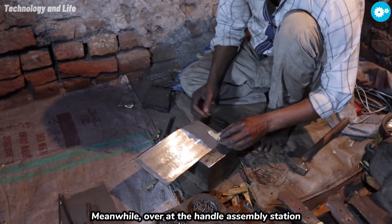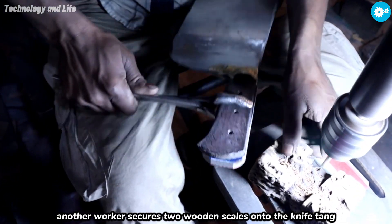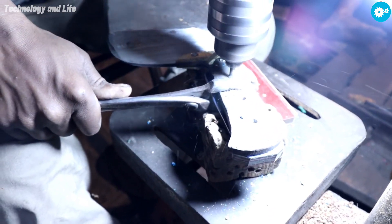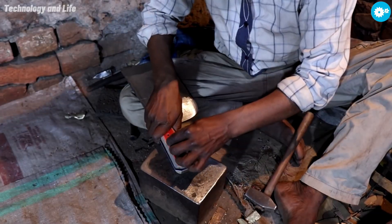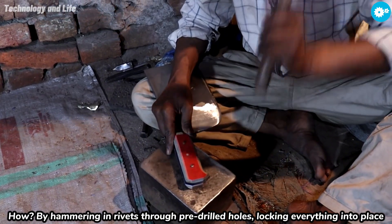Meanwhile, over at the handle assembly station, another worker secures two wooden scales onto the knife tang by hammering in rivets through pre-drilled holes, locking everything into place.